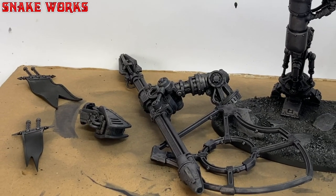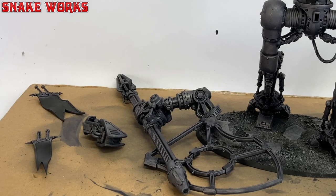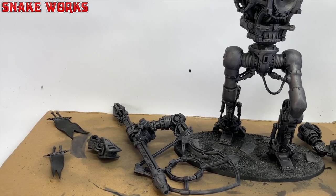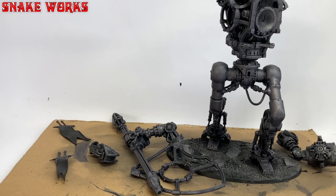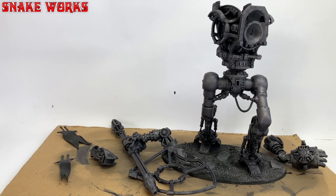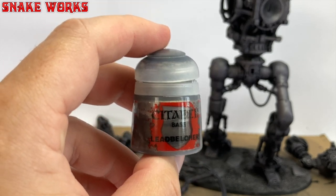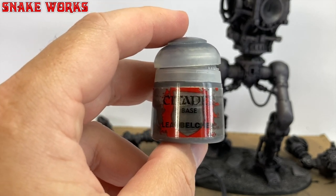With the wash dry, we have a nicely washed knight skeleton. You can't really see many of those colours we added — there's a hint in there, but I think we could have gone with more. So next up, we return to everyone's favourite metal base colour: Lead Belcher.